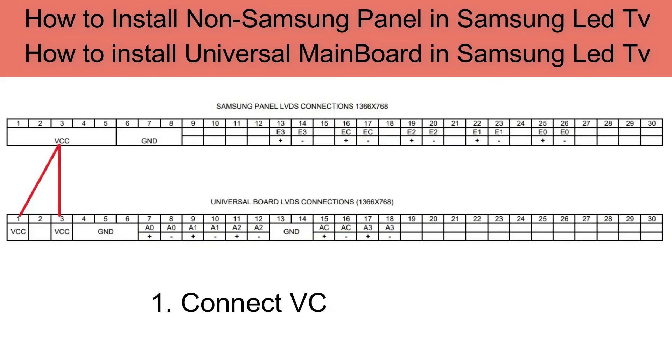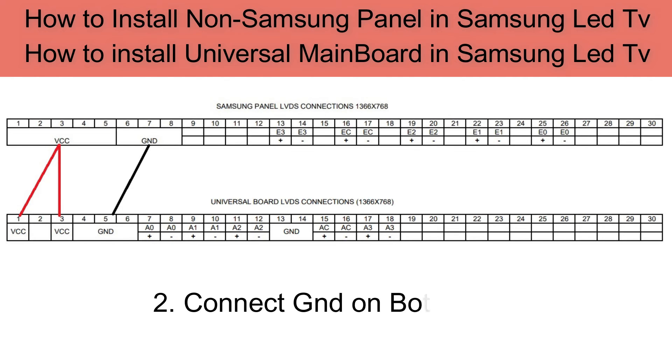Now connect VCC on both sides. Connect ground on both sides.